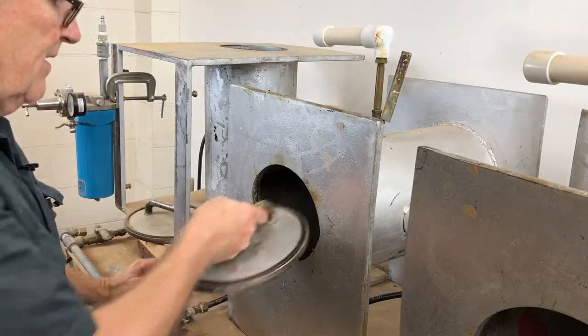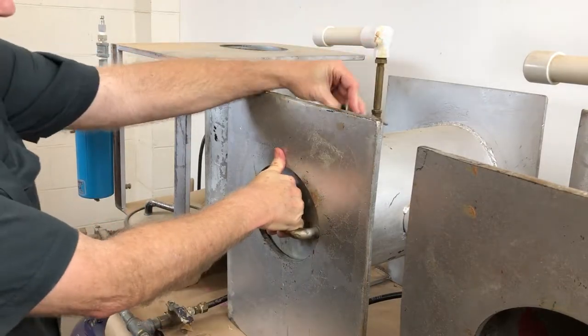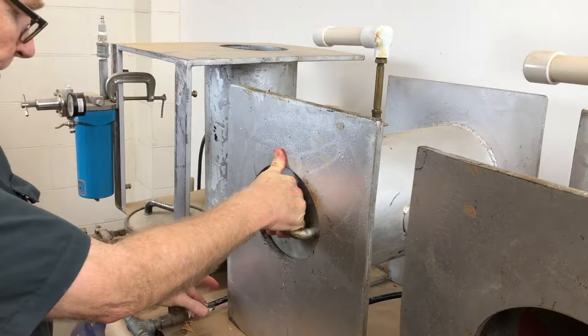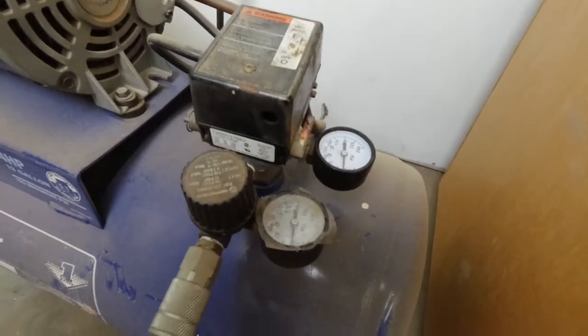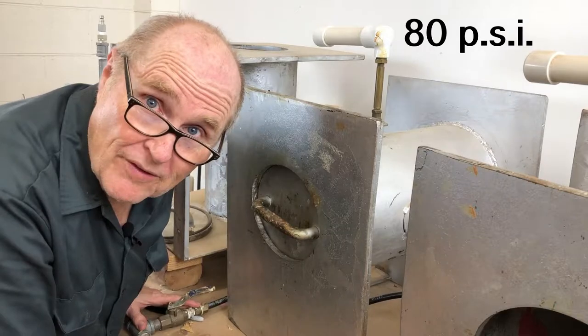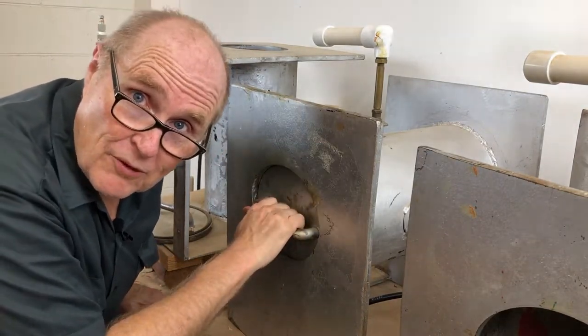And once the mold is in the tank, close the door, close the outlet valve, let the air into the tank. Now the tank is filling up with about 80 pounds of air, and that'll do a really good job of crushing out all the bubbles.